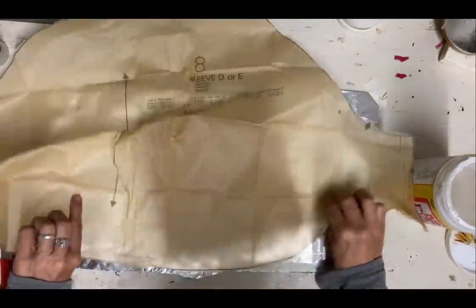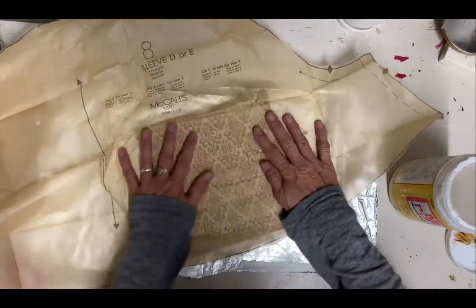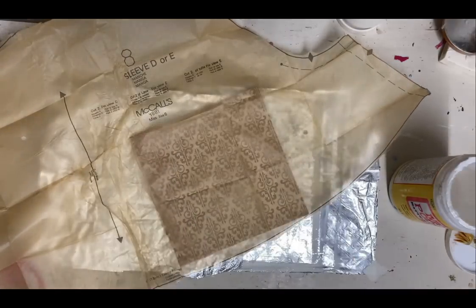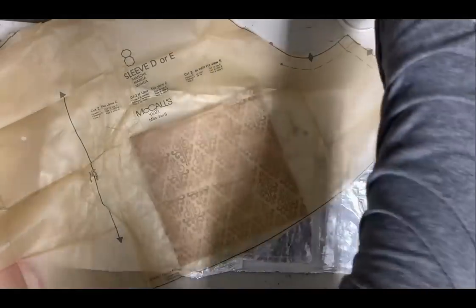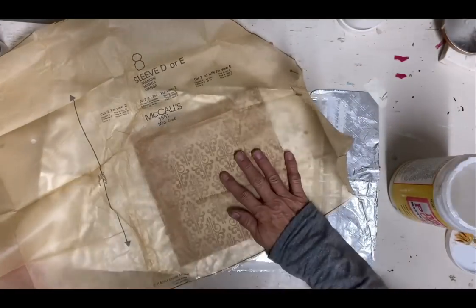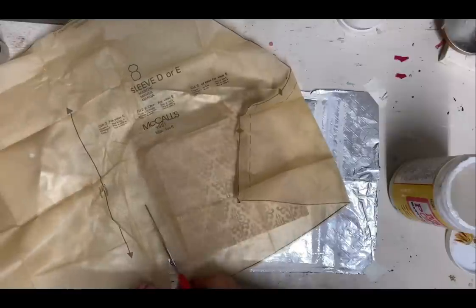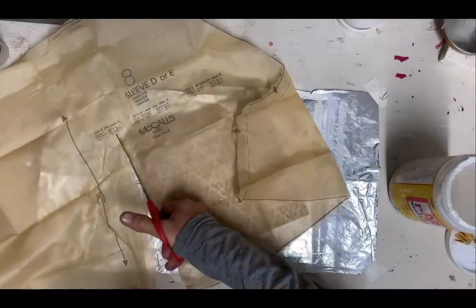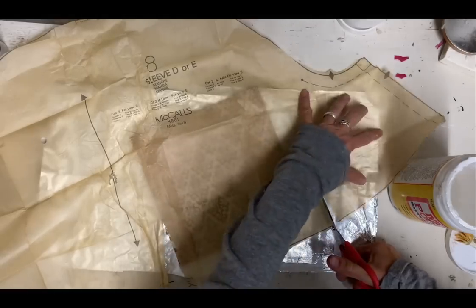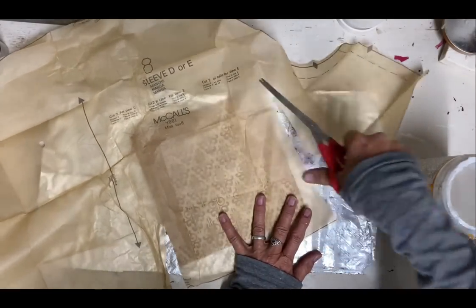I'm going to take some pattern paper and cover this up — that will just slightly mute it, but you'll still be able to see the pattern well. I took an old pattern that didn't have a lot of detail in it, so I'd have a lot of area without lines. Now I'm just going to decoupage that over the top of the scrapbook paper. Cut a large enough piece to cover it well, decoupage it on, and then cut the remaining off once it's dry.